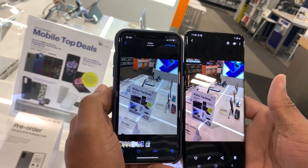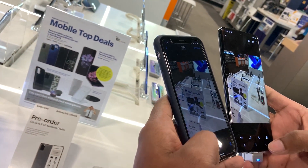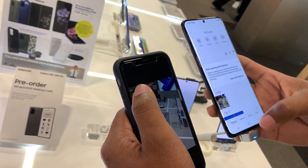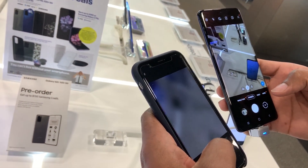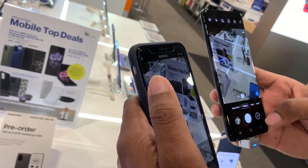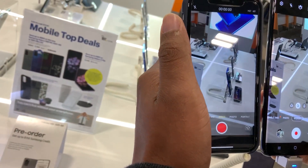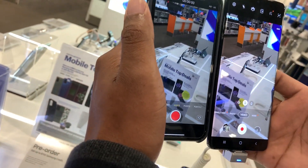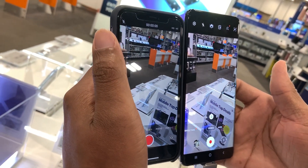All right, so there's the result of that picture. Let's go to video. The quality is nice — just two different color cameras, that's pretty much it. It's really crisp.